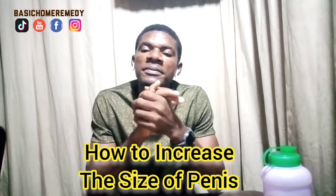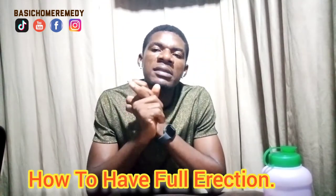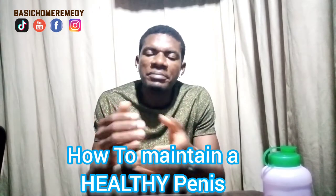Today we'll be looking at a very prevalent health problem. It has to do with the penis size — your manhood as a man. We'll be looking at how you could increase it in size, how you can make it active when it's needed most, and how you could maintain its functionality all the time, all day long.